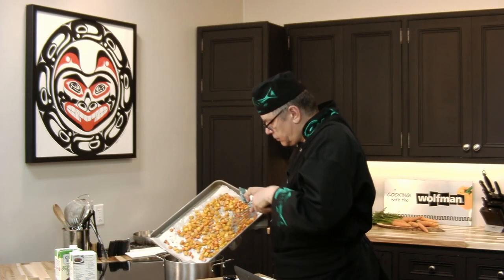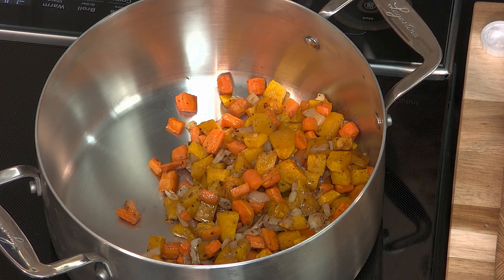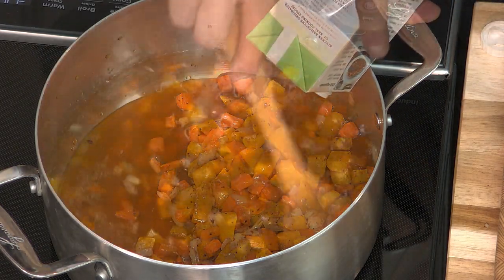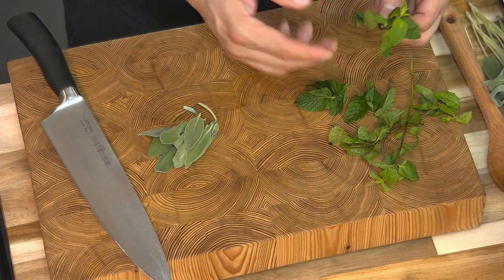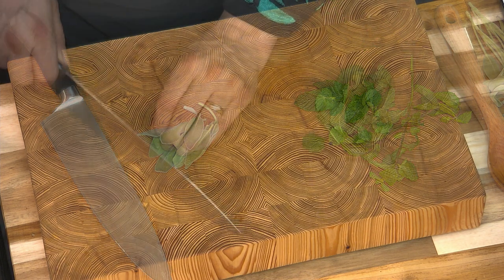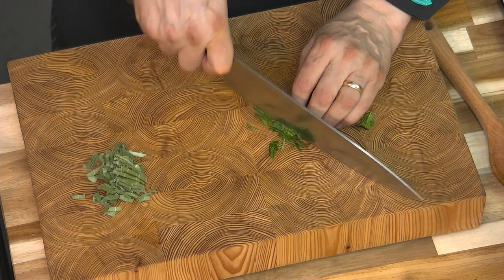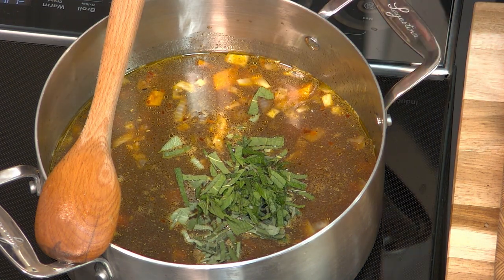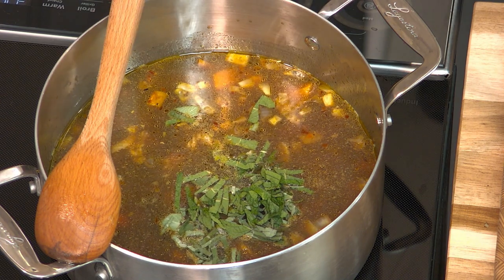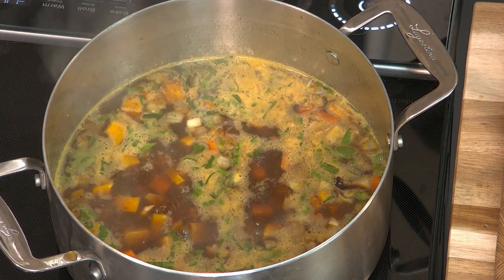Now for the second part of this recipe, I'm going to make the soup. In goes the vegetable stock. These species of culinary herbs are originally from the Mediterranean, but did you know that various indigenous peoples of Canada traditionally used wild varieties from Canada for both food and medicine? The sage goes into the pot along with half the mint, maple syrup — another great indigenous ingredient — and the red wine vinegar. Now that it's boiling, I'll lower the heat to a simmer and let it cook for about 15 minutes.